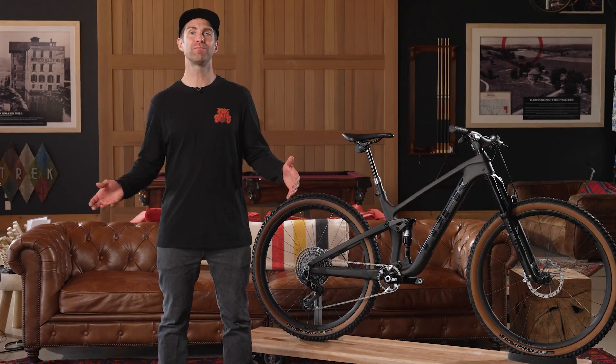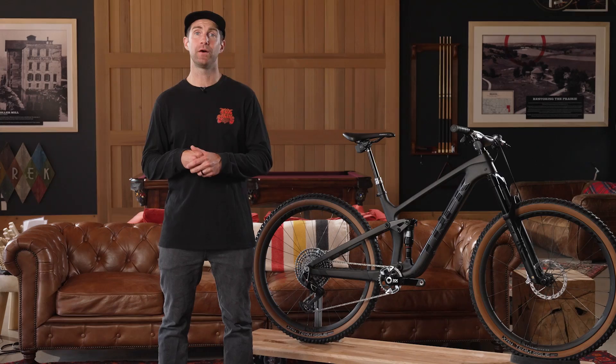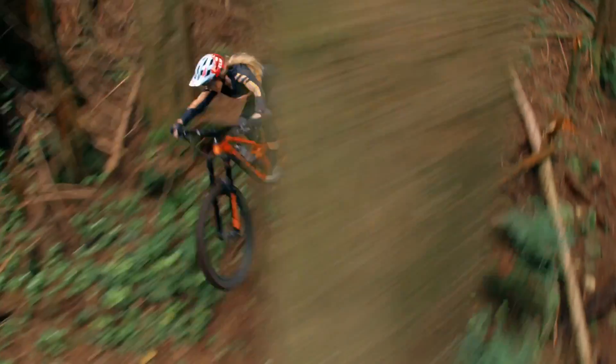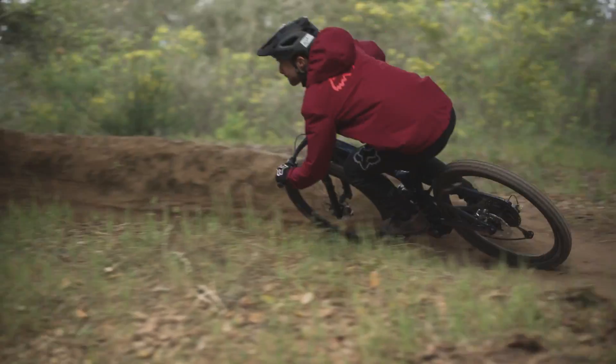Hey there, I'm Cam McCall and today it's time to talk about rear suspension and ABP, or Active Braking Pivot. The goal of rear suspension is to absorb bumps and keep the rider in control and the wheels on the ground.